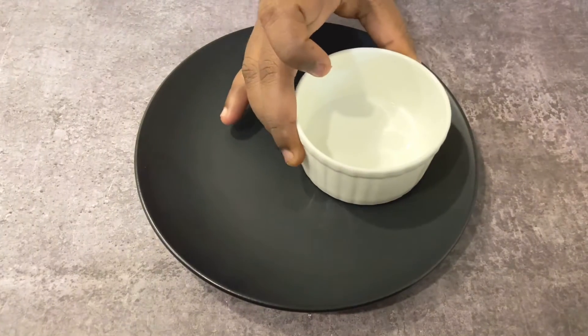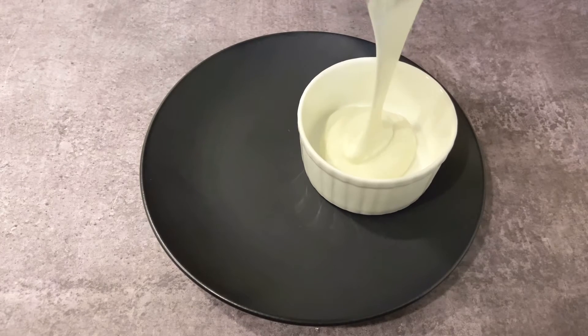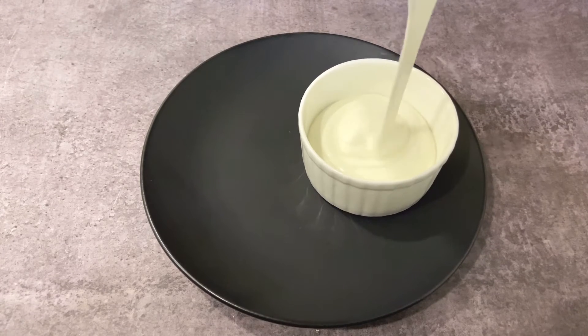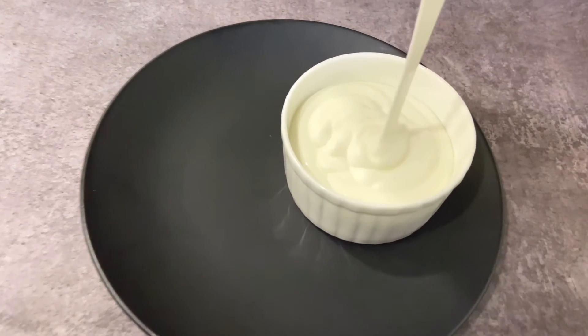So that's it — my mayonnaise is ready to serve! You can serve this with chips, with burgers, or a homemade sandwich. For the sandwich recipe, just check out the link below.